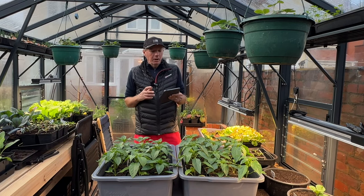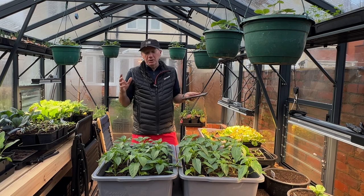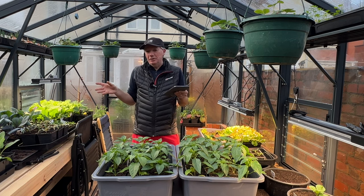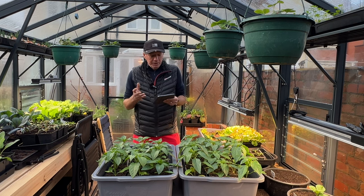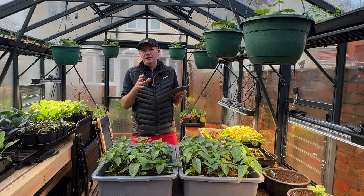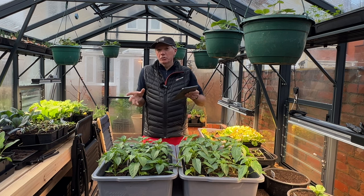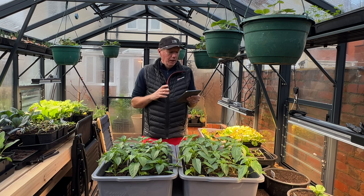Today I wanted to go through my preview for what I think I'm going to be sowing in April. I stress the preview bit because I'm always changing my mind — not just for the sake of it, but circumstances change: you get crop failures, new opportunities open up. This isn't in order of sowing; it's grouped by type of veg, starting with the alliums.